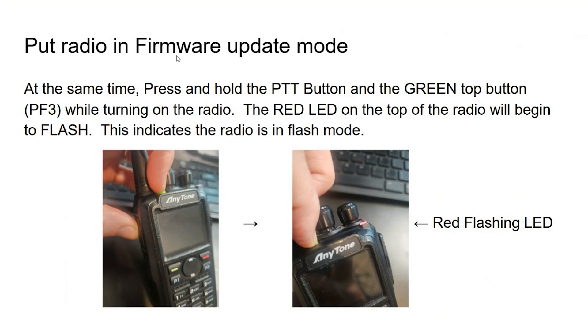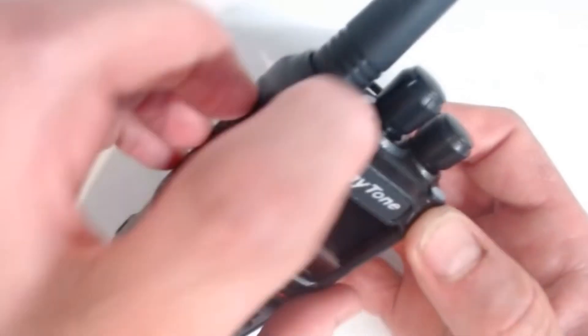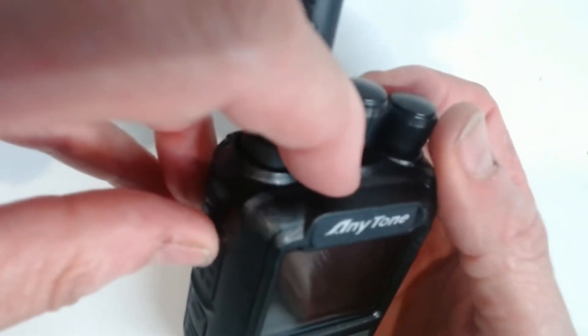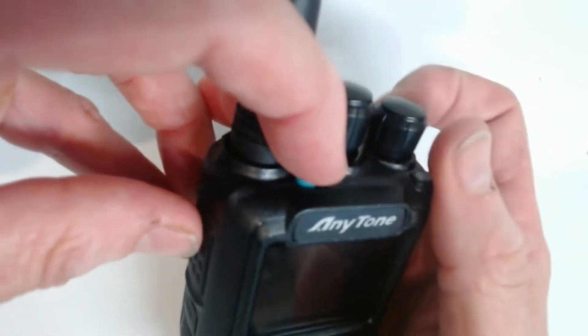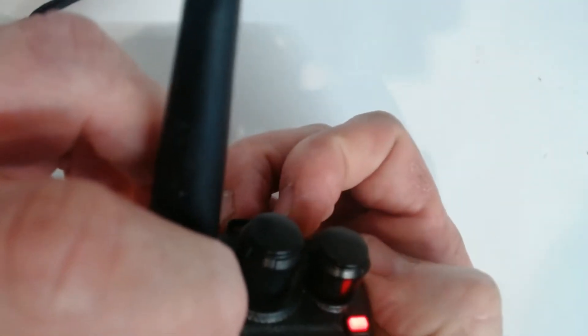To update the firmware, you put the radio into what's called firmware update mode. You do this by pressing and holding the PTT button and the green top button simultaneously while turning on the radio. Turn the radio off, press and hold PTT and the top button at the same time, then release and you'll see the light start flashing.